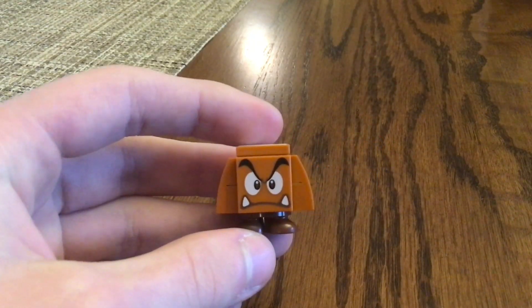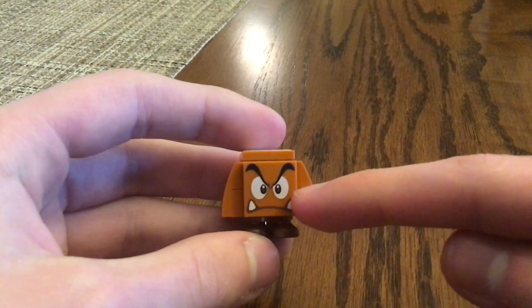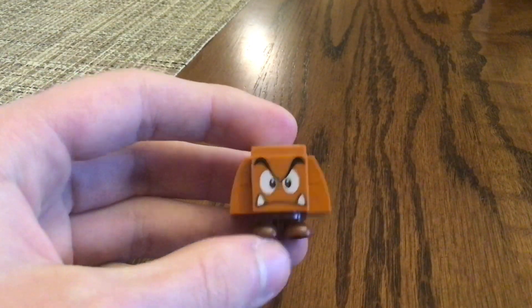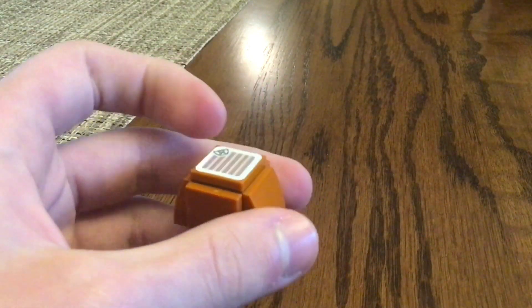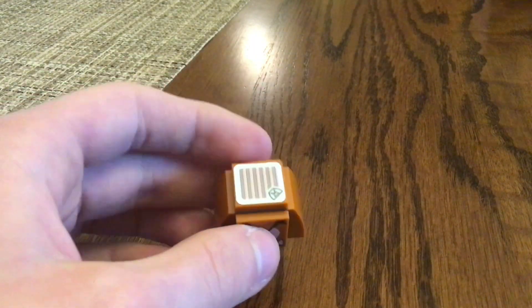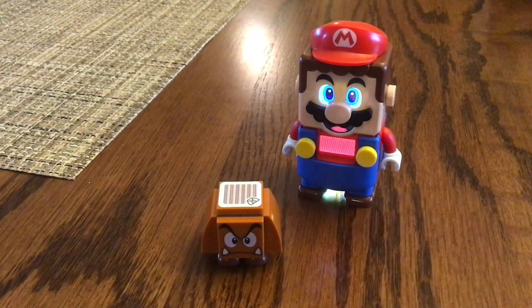As for this Goomba, the face print on a 2x2 tile at the front looks similar to the one from the Mario Starter Course set. At the bottom, a 2x2 feet piece in brown-red. At the top, a 2x2 barcode that LEGO Mario can jump on to get 1 coin.